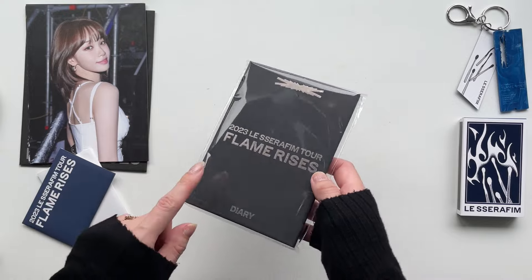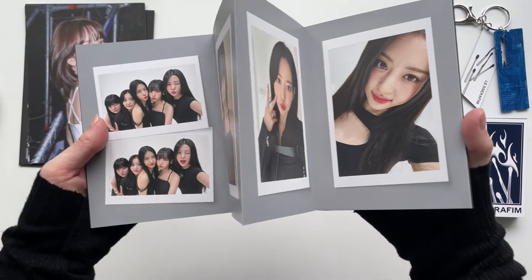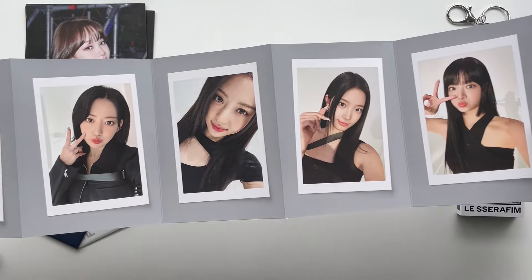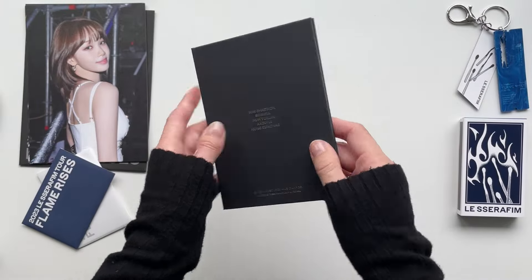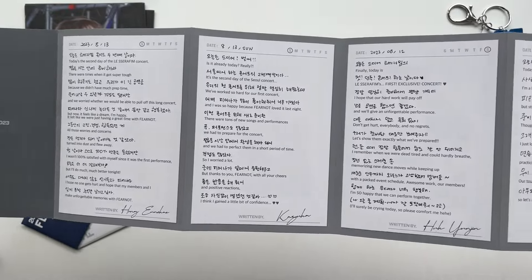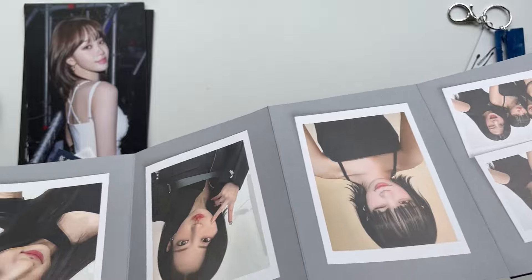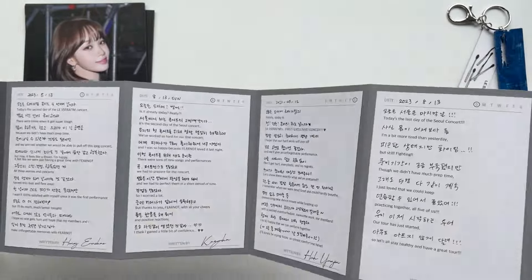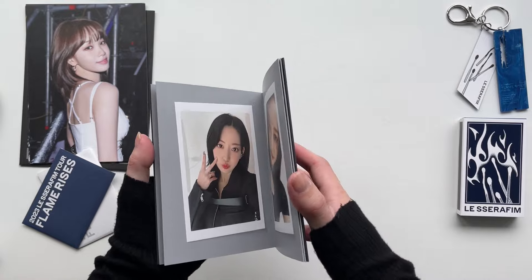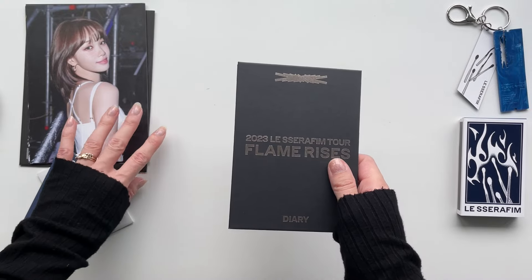We also have a diary, which was a really cool addition I was excited to see. It's a connected little board with polaroid-style photos — group ones and one of each member. The backs have the names, and then we have all the dates and some information for each member: Eunchae, Kazuha, Yunjin, Sakura, Chaewon. I love that. I kind of wish they were perforated so I could cut them out, but this is a really cool little diary. Things like this are nice because they're so easy to display.